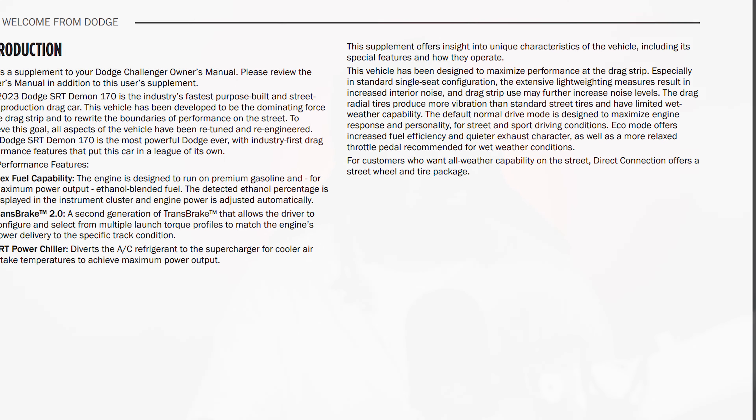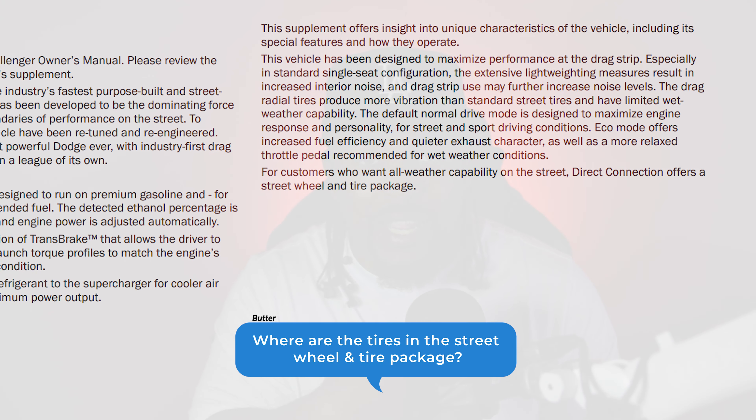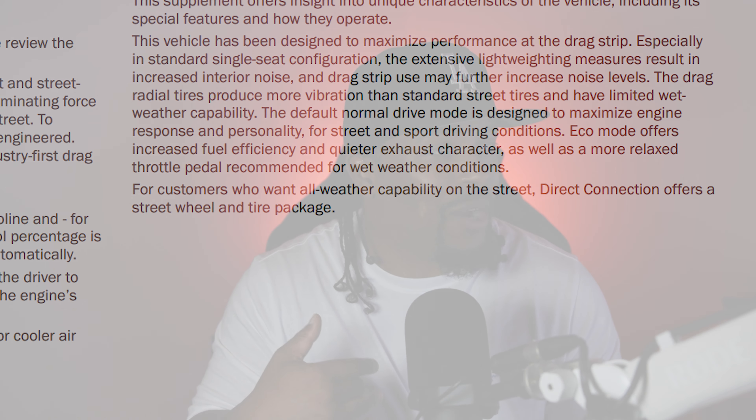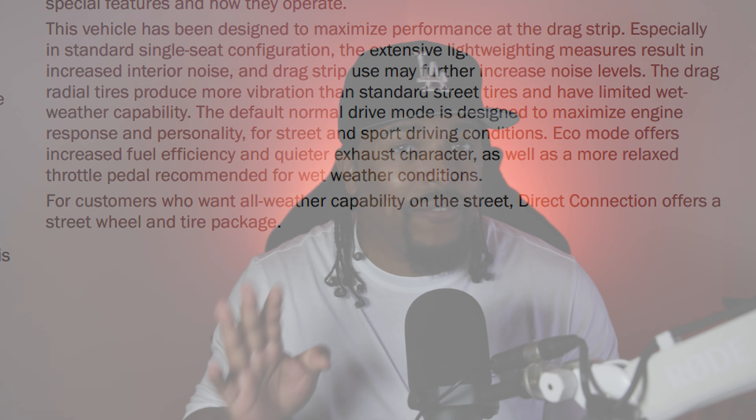We knew this kit was coming since it was mentioned in the supplemental manual in every Demon 170. I am very disappointed in the price — $4,000 for four wheels with no tires. You can get Hellcat wheels on Facebook Marketplace; that's like a dime a dozen. I can probably buy eight rims with some tires for less than four grand — one set of narrow body wheels, one set of wide body wheels, sell the spares and still come out way cheaper. This feels like more of a Stellantis price-gouging situation that I don't see many people buying into because there's nothing really special about it.